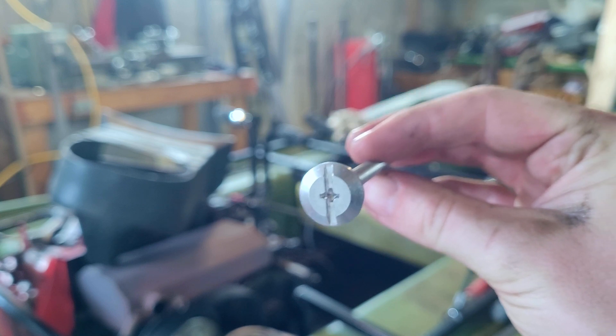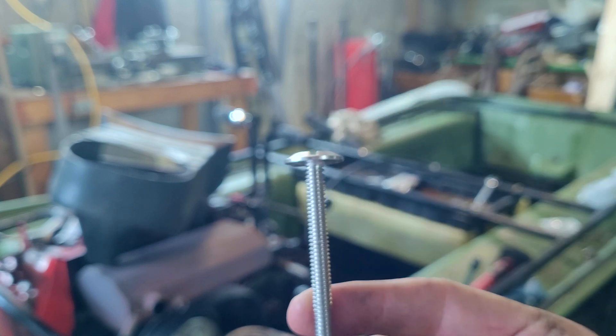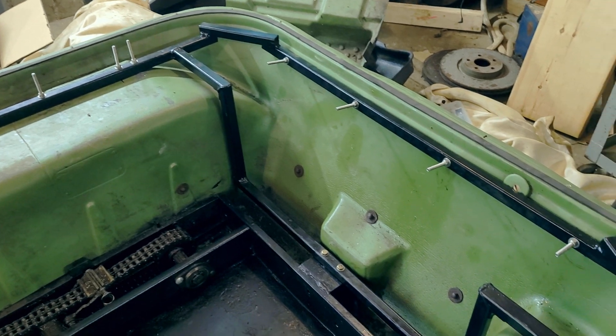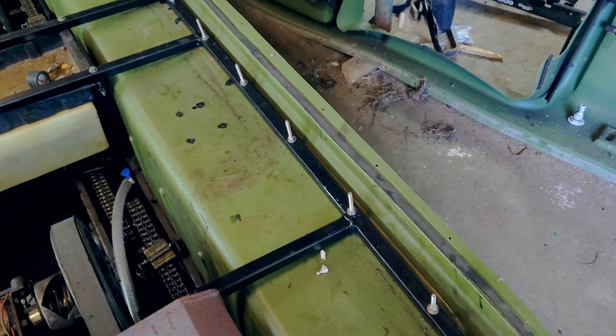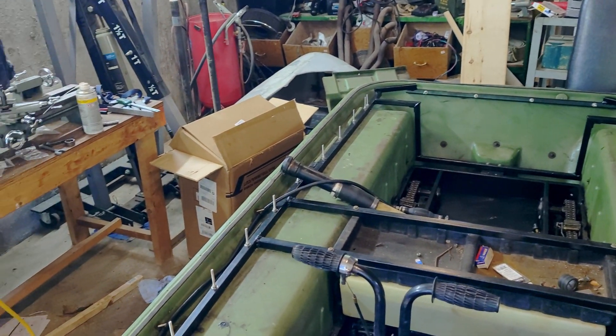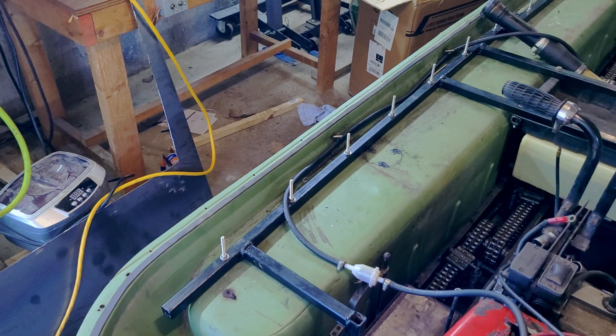Now it's time to attach the body to the new frame, and to do it I chose these stainless steel bolts. Their wide, flat head makes them the perfect candidate for sitting under the body and holding it to the frame without getting in the way of the tires and tracks. I added a little bit of RTV under each one of the heads to stop any potential water ingress. Then I drilled a lot of holes in my machine — a lot of holes. Each one gets a washer and lock nut before being cut down to size. Two and a half inches was the only size I could buy these in, which is why they stick out so much.